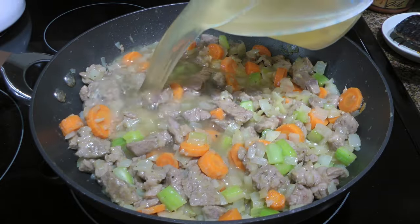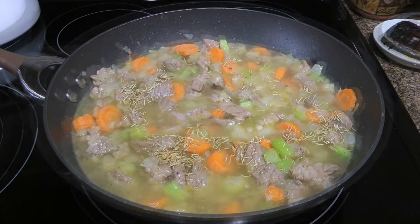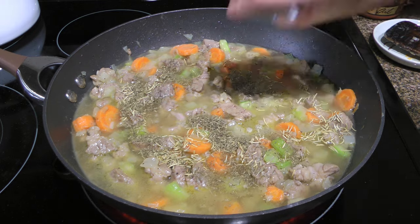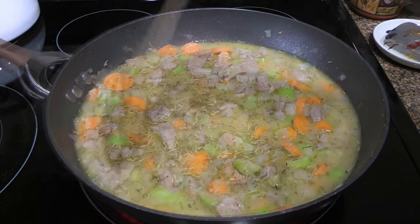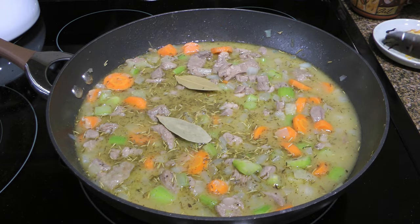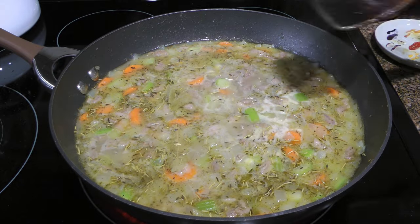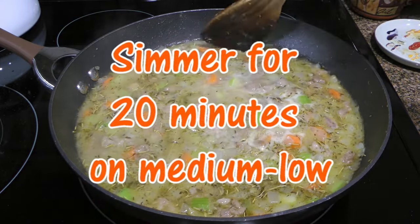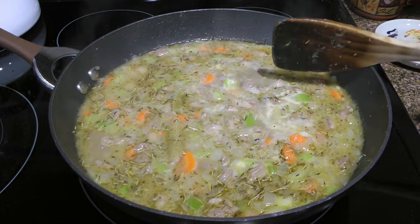Next, we'll pour in the chicken broth, add some Worcestershire sauce, and season with rosemary plus thyme leaves. We'll stir once again so everything is well mixed. Add a couple of bay leaves, increase the heat to medium-high, and bring the mixture to a simmer. When it starts bubbling, we'll reduce the heat to medium-low and simmer gently for 20 minutes, making sure all the veggies are submerged.